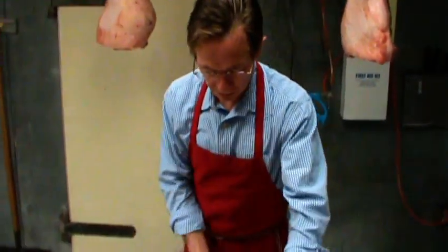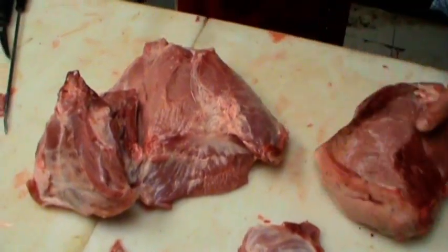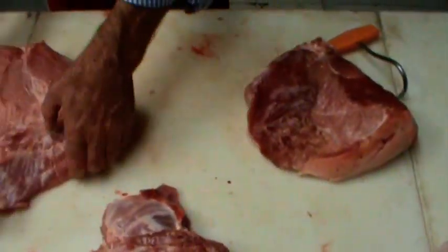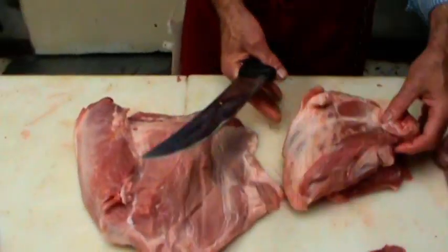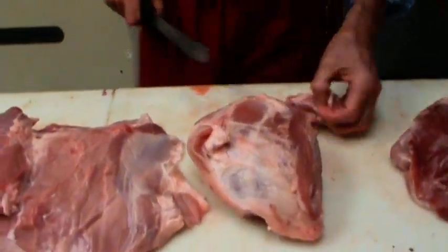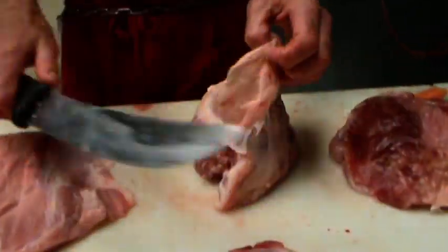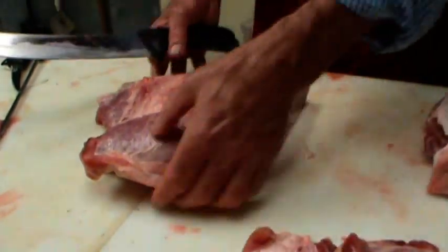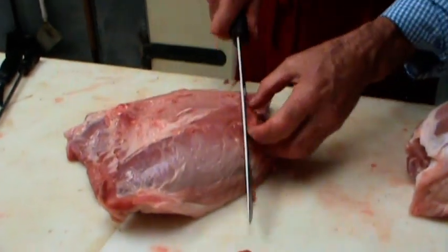Let me give you another option: take these muscle groups apart — you've got a top round here. My advice to people doing this at home is when you take these things apart and get them all cleaned up to make steaks, stick them in the freezer for an hour or so where they get nice and firm, and then they're a lot easier to deal with. But we're just going to show you how to cut them today without that.